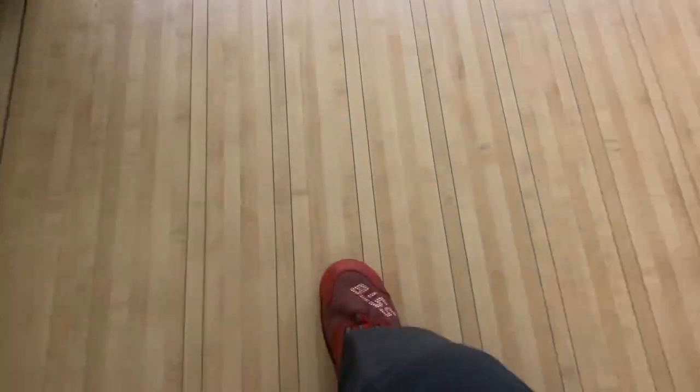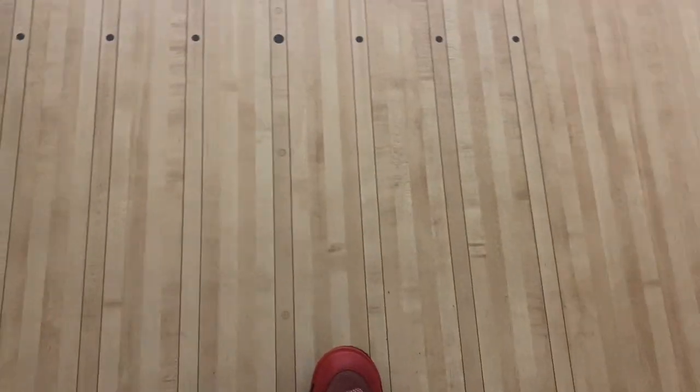I promised y'all a little bit more of a review on the Dexter SST8 Boa Red Shoes, so let's get to it.